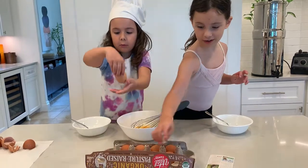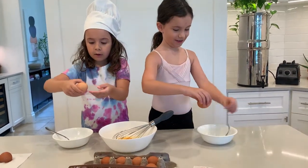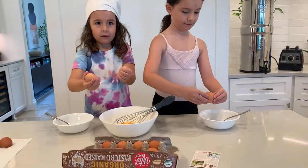Our mom loves chicken eggs. Some days I like eggs, some days I don't.